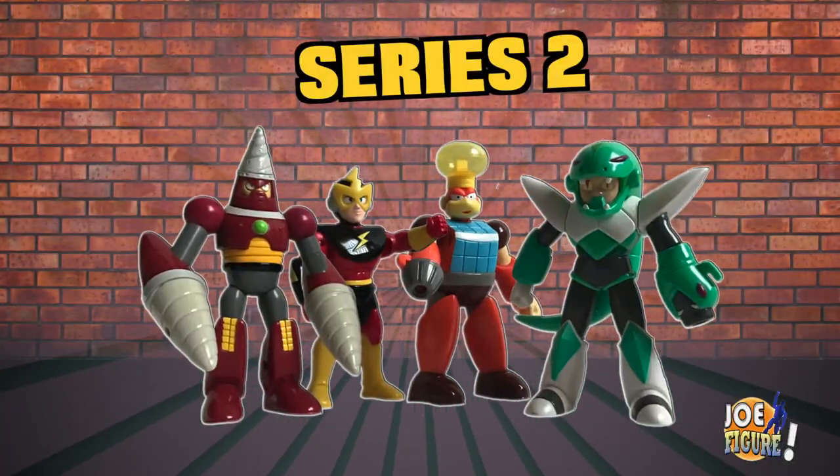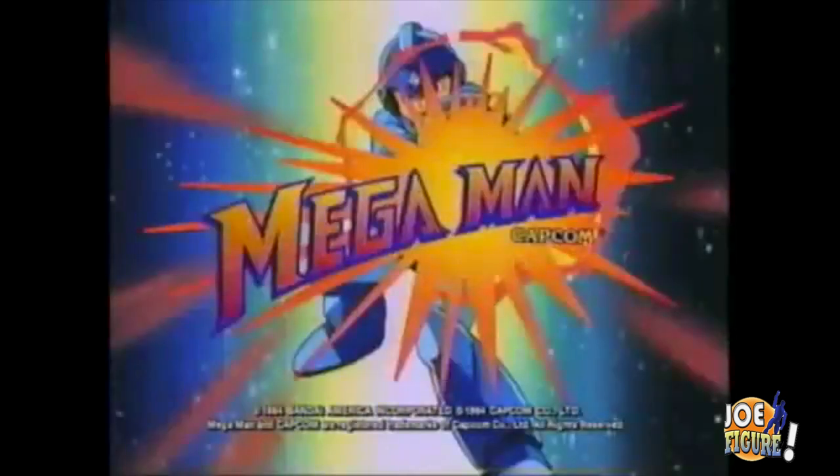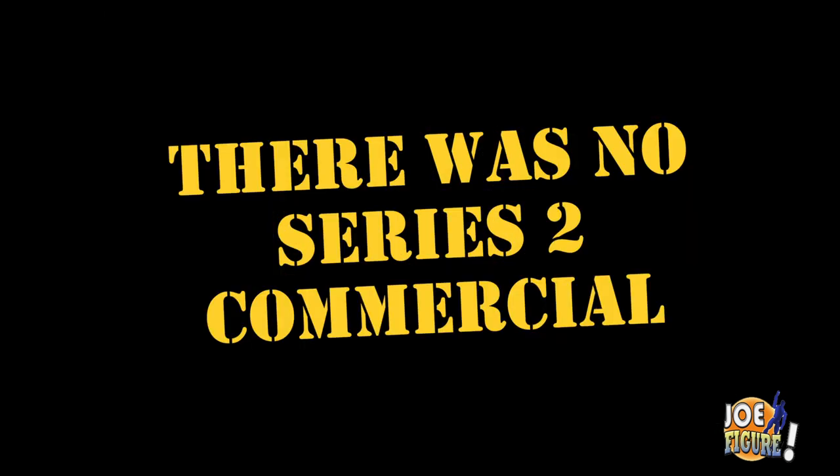And that pretty much rounds up Series 2 Mega Man. Oh yeah, that's right — commercial. Oh wait, there was no Series 2 commercial.